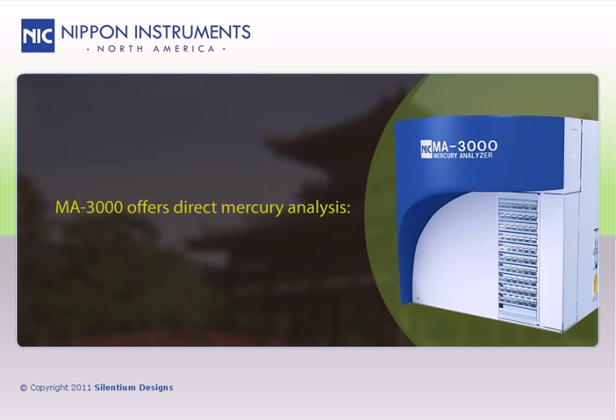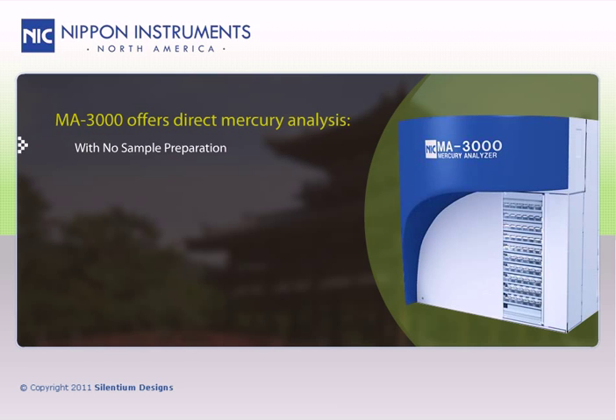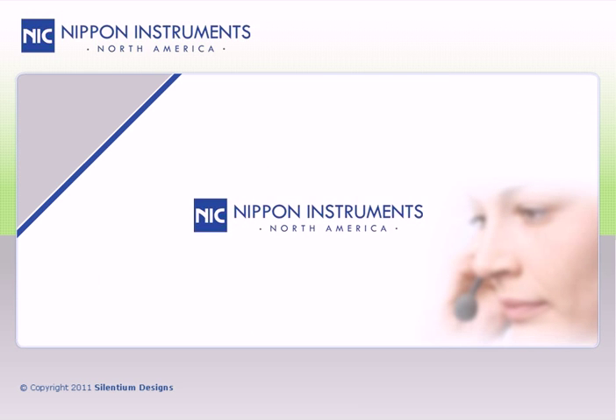The MA3000 offers direct mercury analysis with no sample preparation, wide analytical range, superior detection limits, 100-position autosampler, advanced automation, innovative optics, and user-friendly operation. For more information, contact Nippon Instruments today.